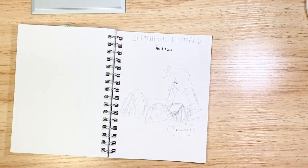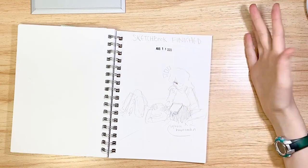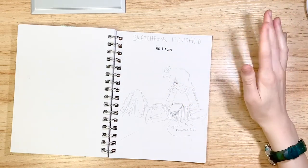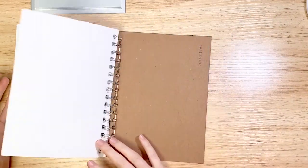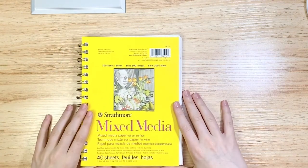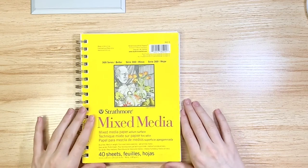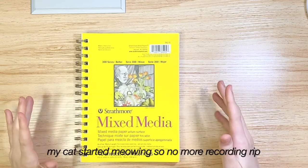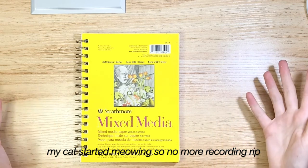And this is the end of the sketchbook — another drawing of Leslie and Jeff, finished August 14th. Leslie complaining about homework, because I'm complaining about homework and I'm projecting. So that is the end! We'll see if I do a tour of my current sketchbook. If this is long enough — goodbye, I'll see you later!